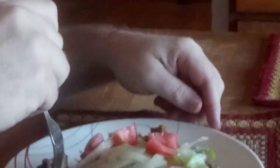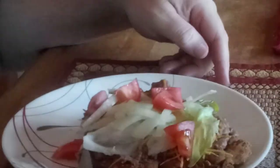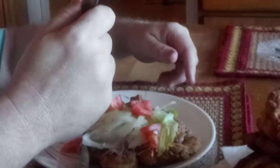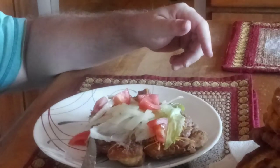He'll give a thumbs up if he likes it — I've only got this on his hands and the plate. There goes the second bite, and we're getting a double thumbs up!